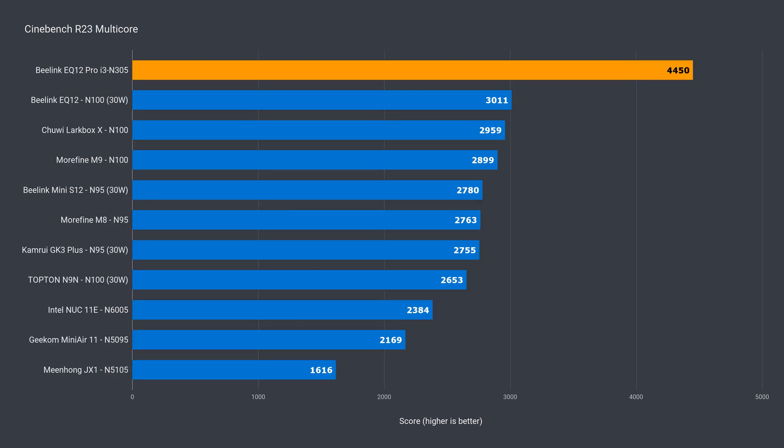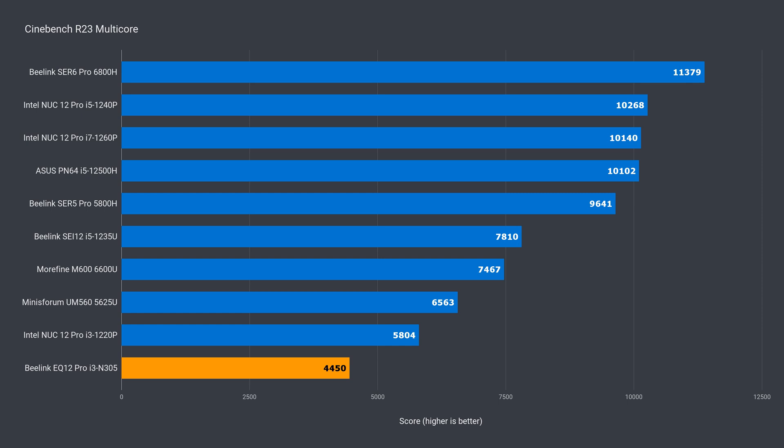In the budget multi-core benchmark, the EQ12 Pro smashes the competition by 48% — double the cores means almost 50% extra performance. Let's have a look at the mid-range and it's last place again. Even last year's i3 NUC Pro beats it, and I definitely didn't recommend that one.